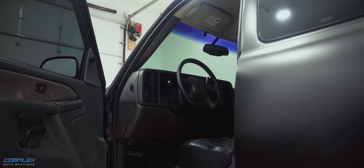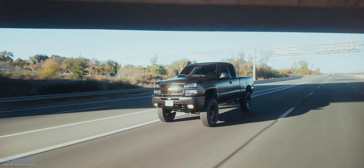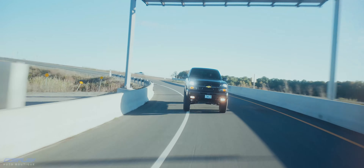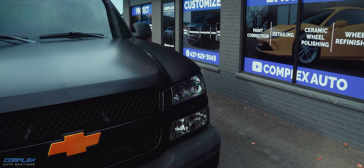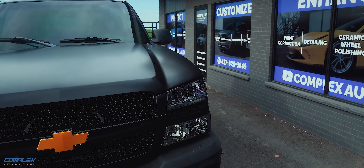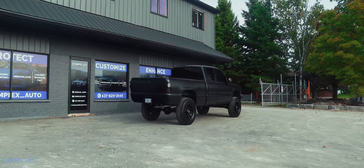Inside, we overhauled the entire audio system. The stock head unit is gone — we replaced it with a modern touchscreen system that has Bluetooth, Apple CarPlay, Android Auto, everything you need to stay connected and entertained on the road. For the sound, we upgraded all the speakers and added a subwoofer. Now the audio is as bold as the truck itself: loud, clear, and powerful.